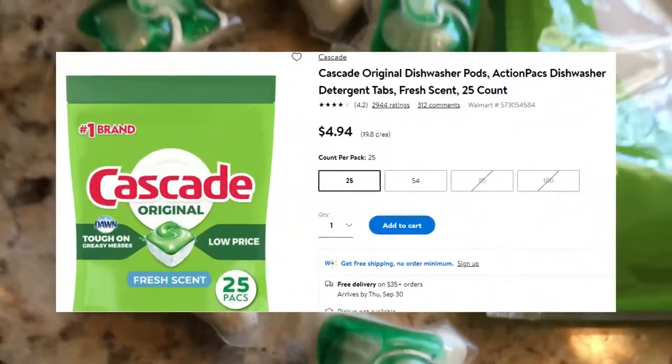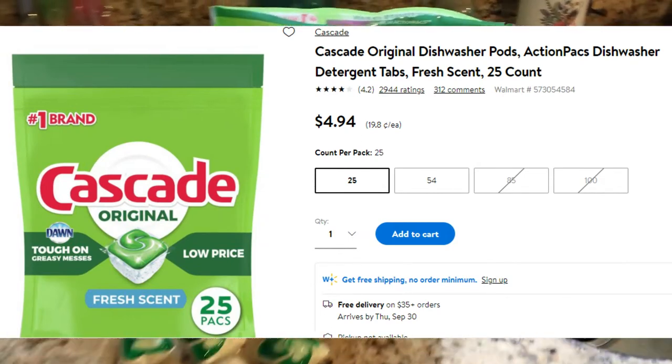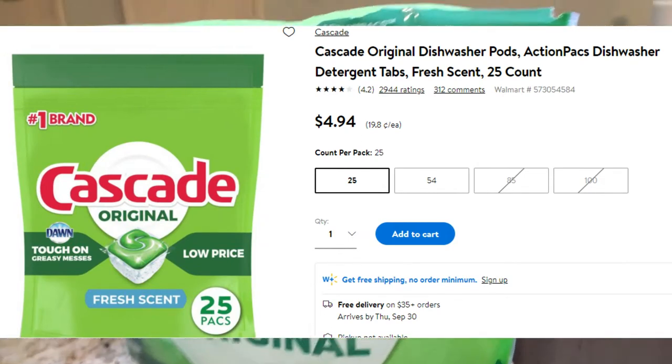It's got powder on one side and some green goo on the other side. 25 action packs from Walmart for $4.94. I'll do the math for you — that comes out to about 20 cents each. Not bad.